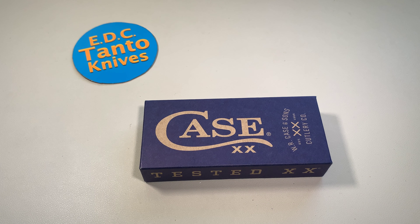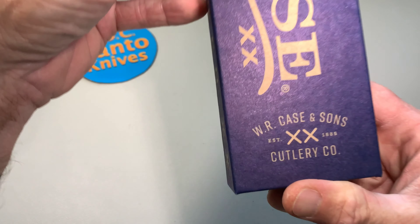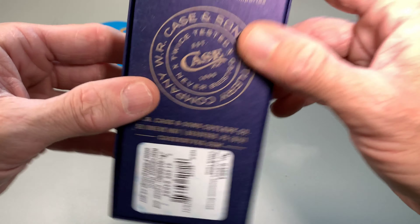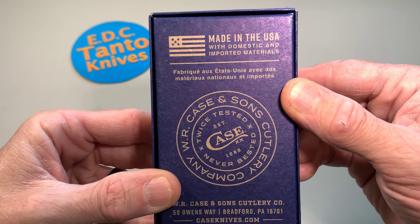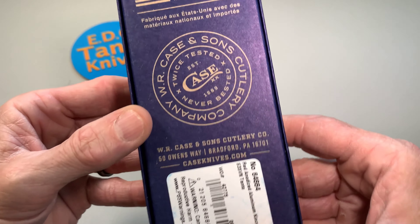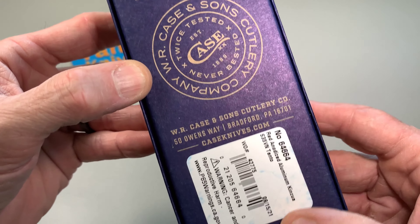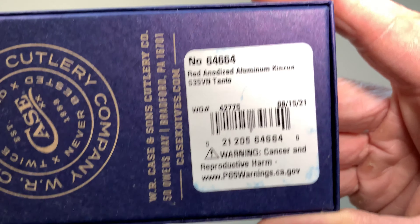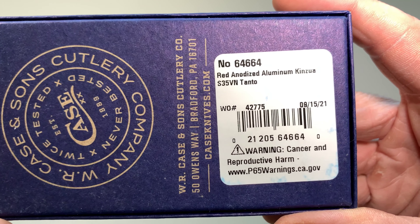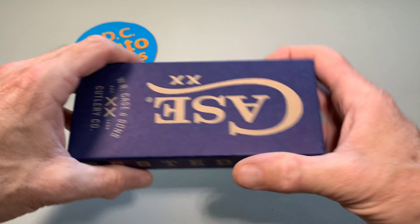What's going on everybody, we got a new knife today and this time it is from Case. Here's some basic information from the box — made in the USA with imported and domestic materials, basically assembled in Bradford, Pennsylvania. It features red anodized aluminum handle scales — Kinsula, or Kinsu I think is how they pronounce it — with an S35VN tanto blade.